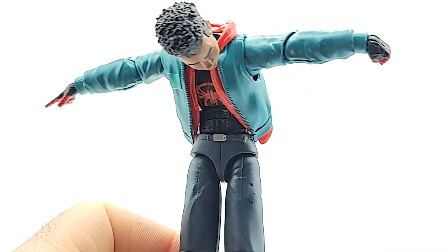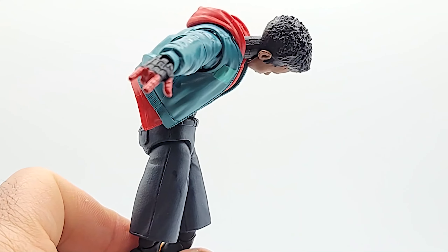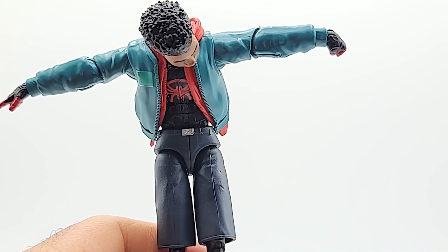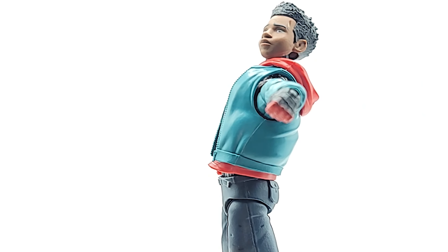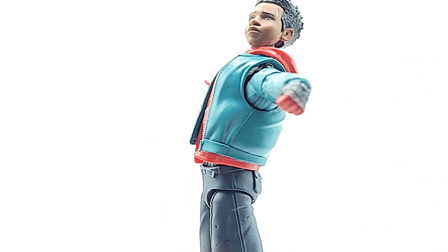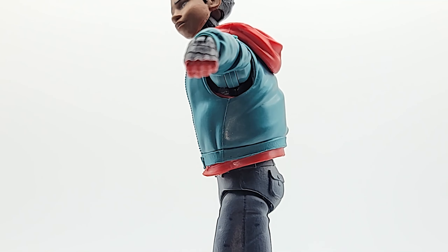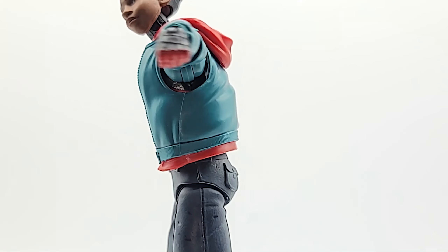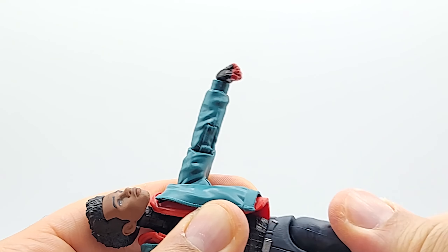He does have an abdominal joint that gives you crazy range — not so much going backwards though. He does have a rocker at his waist, but it doesn't add a whole lot more to the range going backwards. Shallow range going forward also. 360-degree rotation at the waist and he can swivel on that rocker.